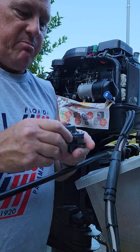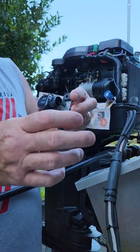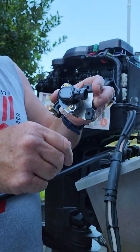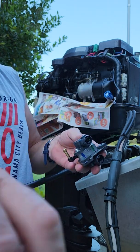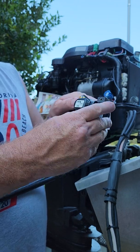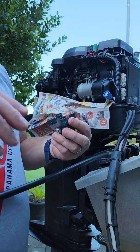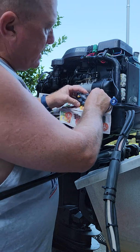This was not a cheap part by the way — this was two hundred and seventy-seven dollars. See how the new one snaps right back? There's a lot of resistance in the old one. It's just not working the way it's supposed to. It's not allowing the engine to idle properly.